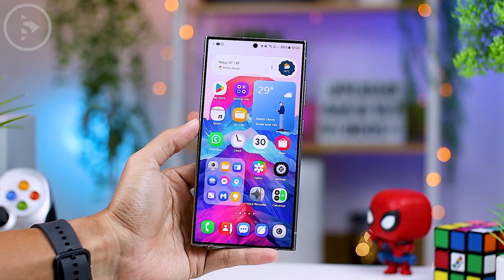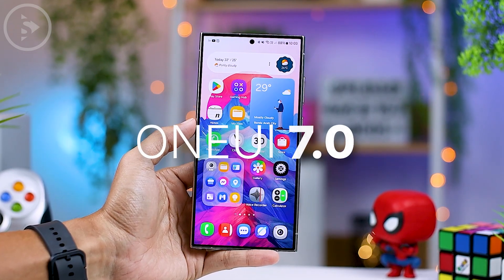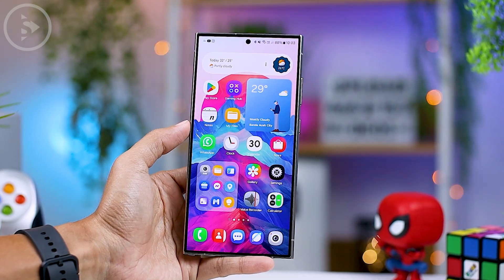Hello everyone, I'm Isan. In this video, we'll see some of the latest information about One UI 7.0. The animation on One UI 7.0 display looks more attractive, with several new settings that can be customized to your preferences.